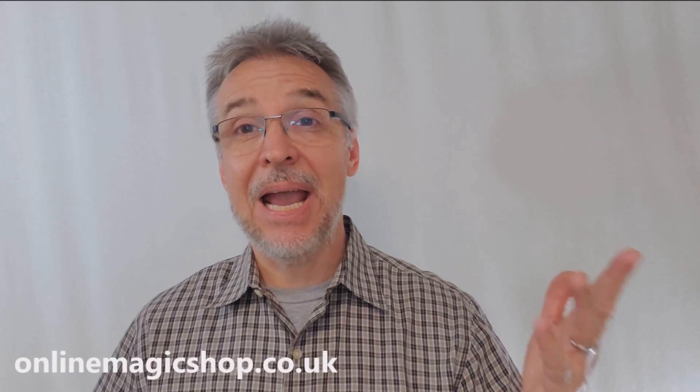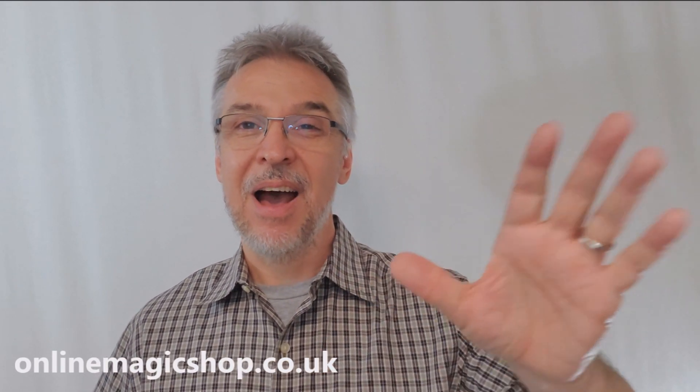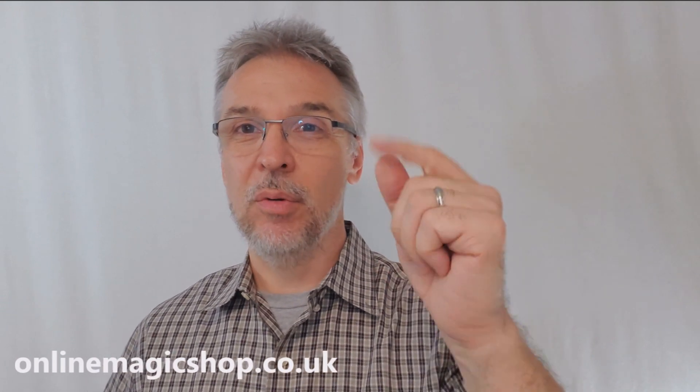That's everything I can say about Any Wallet from John Allen. It is a PDF download. You can get it at onlinemagicshop.co.uk. I want to thank John for sending me this so that I could do the review for you, and I'll see you guys next time. Thanks. Bye.